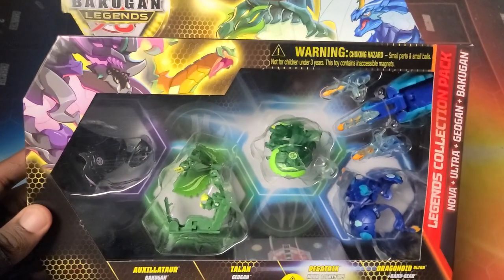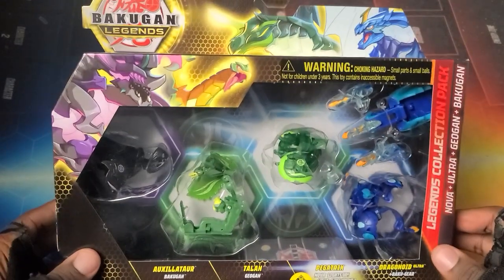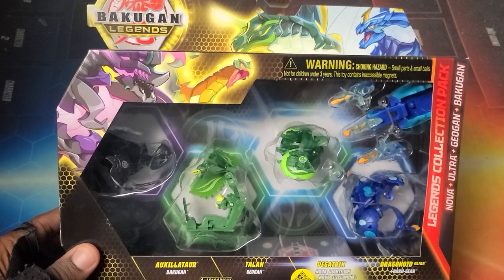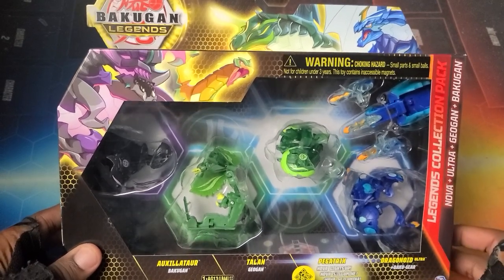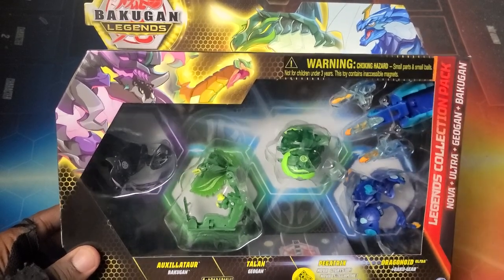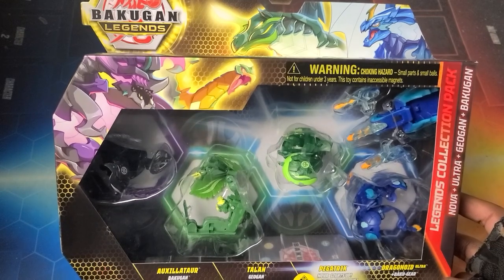What is going on guys, it's your boy Kimbo here and it's time for an epic Bakugan Legends unboxing! So we've got this — it's one of the big packs for this season. It's called the Legends Collection Packs. With these packs they feature a Nova Bakugan, an Ultra, a Geogon, and a core Bakugan, which I think is really really cool going across all the different spectrums.